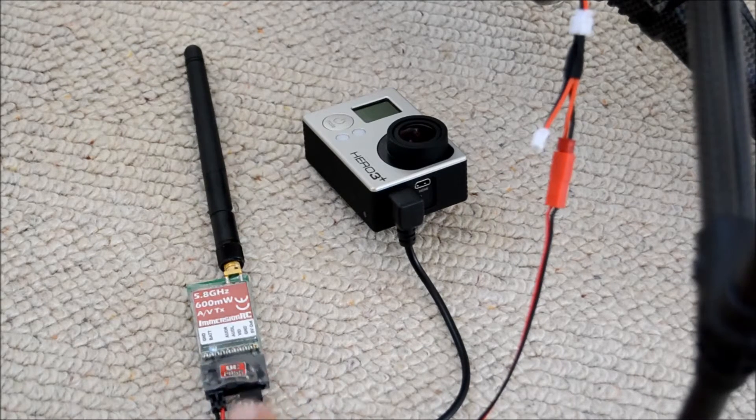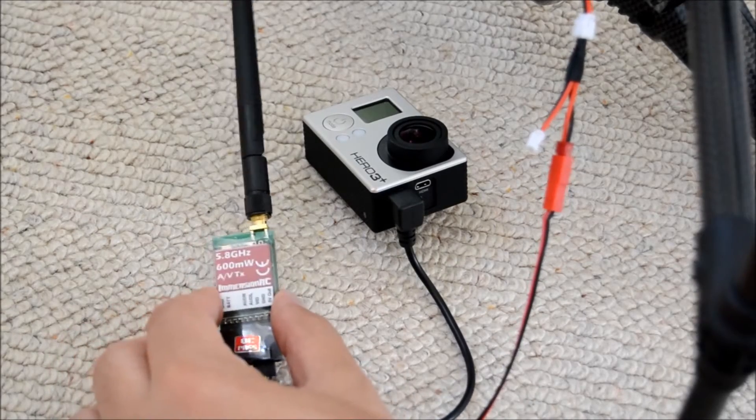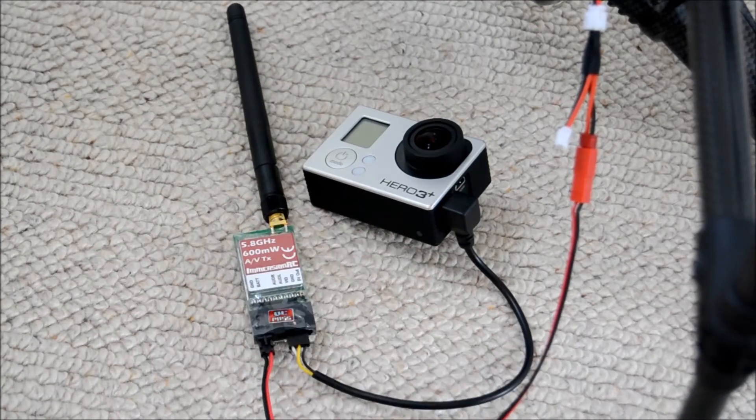This replaces the bog-standard receiver that I had in the Scout. The reason for that is the amount of extra power — or rather distance — that the ImmersionRC receiver has over the standard Walkera one. We're talking a vast amount of additional distance, and the downlink from the GoPro via the ImmersionRC to your transmitter is vastly improved — we're talking over a kilometer.